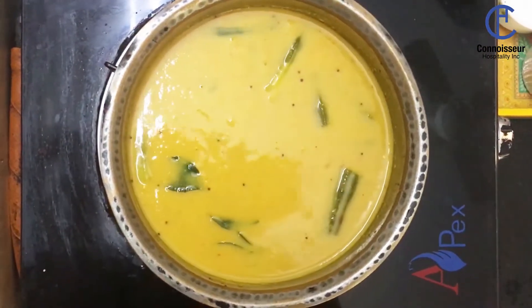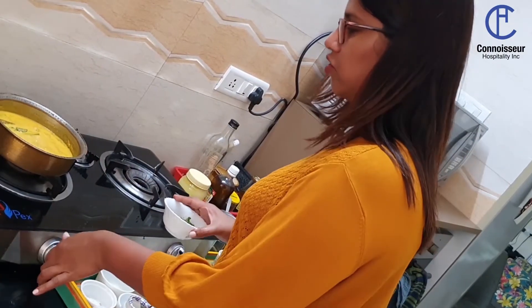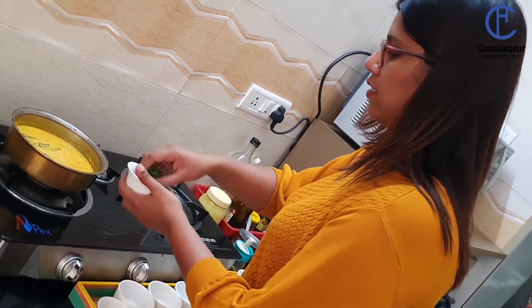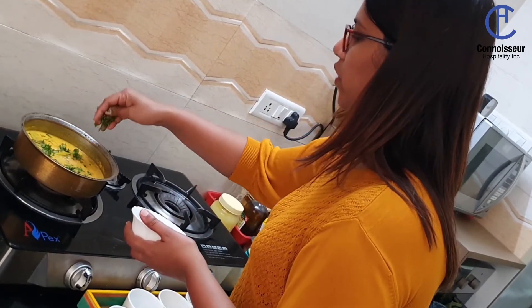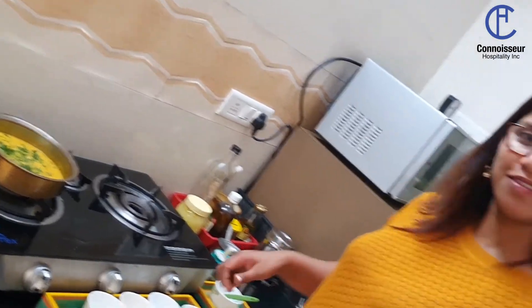Give it one quick boil again. Can you see the lovely consistency? It's got a very creamy effect. That's it — the drumstick curry has come to a nice boil. Turn off the gas and garnish with lots of coriander leaves. Done. Simple.